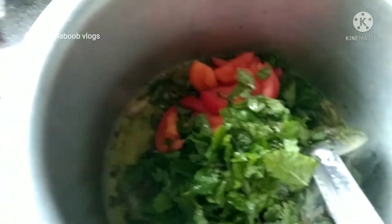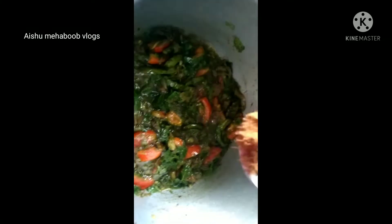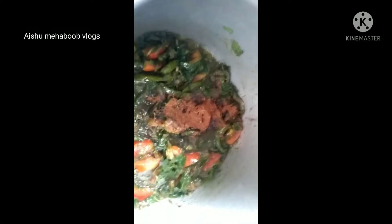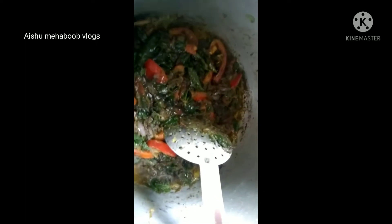I am going to add 2 tablespoons of tomato sauce and add 1 cup of tomato sauce. I will add 1 tablespoon of tomato sauce to the top.